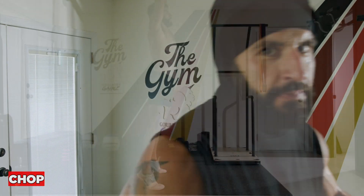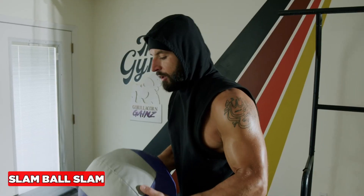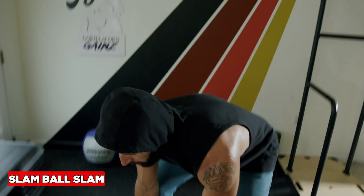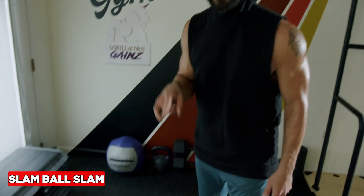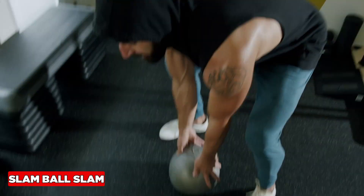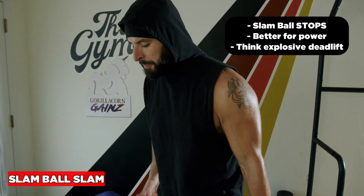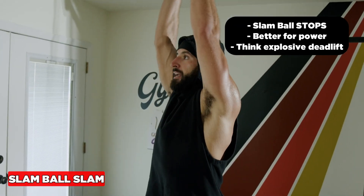For a different stimulus, use a slam ball. Notice — it dies, it doesn't bounce. So you have to get down and pick it back up. This is better for a power emphasis; you get more time between reps and have to squat-deadlift down to retrieve it.